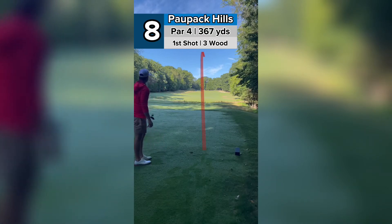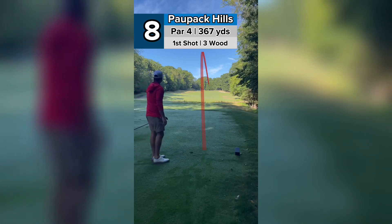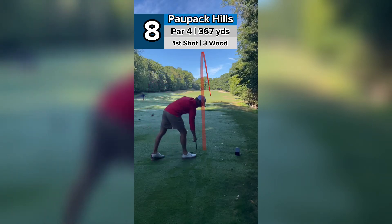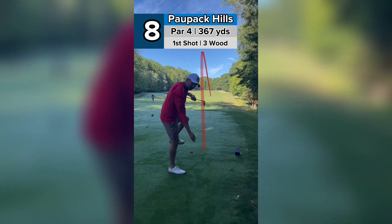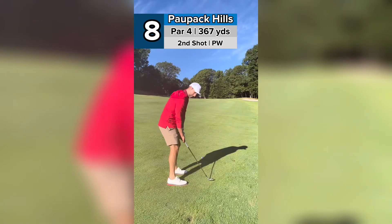It's fading in. So now it's going to bounce off that hill to the right, but now I'm going to have a flatter second shot versus if I were to take driver, I'd be up on that hill like this. So the planning paid off.